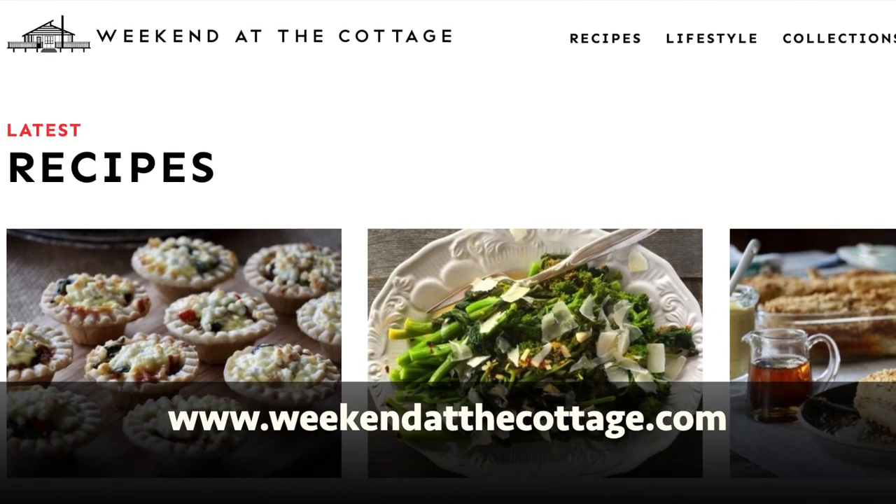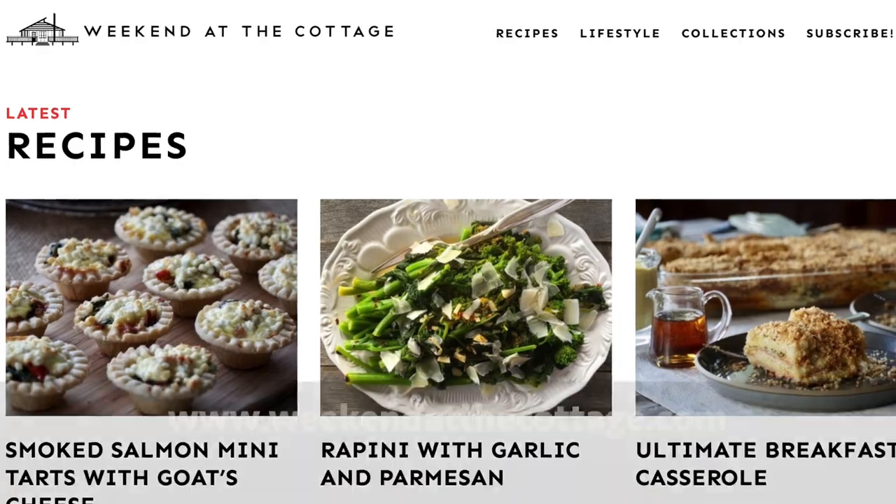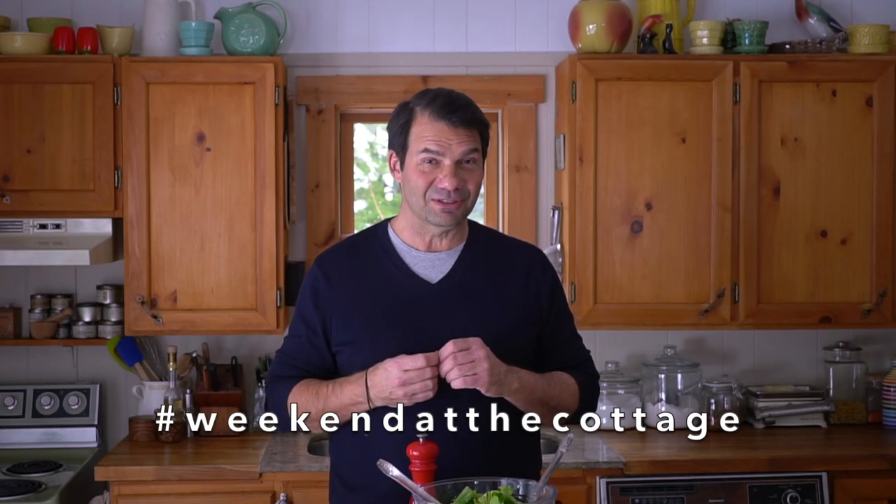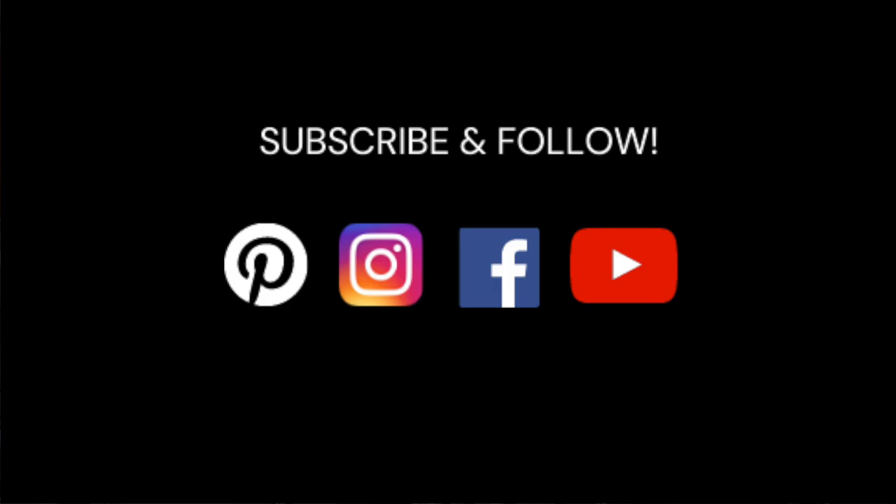At the end of this video you'll be able to reference the full story at our website weekendatthecottage.com. When you're visiting our website please subscribe to it. Look for this video and tons more on our dedicated YouTube channel. You can subscribe to it as well. And then finally find us on your favorite social media platforms like Pinterest, Instagram and Facebook.